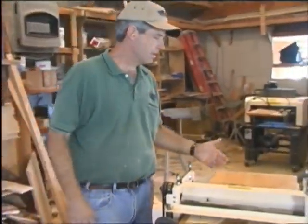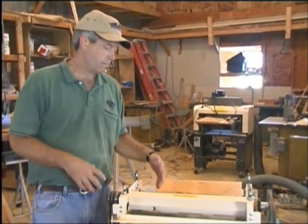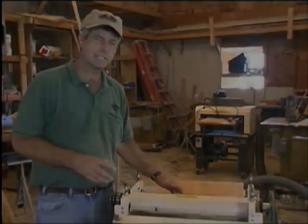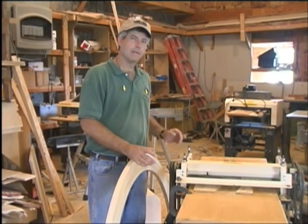This bed board already had quite a bit of wax on it — most of the time when I'm running trim I'll wax the bed board. But if you're doing a brand new setup or have a brand new bed board, you might want to take some paraffin or candle wax and just wax it.